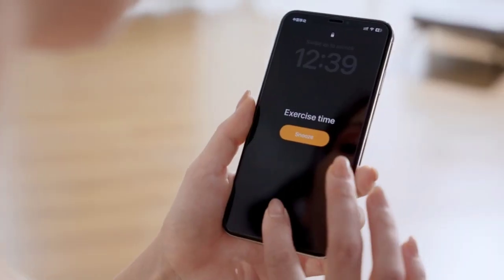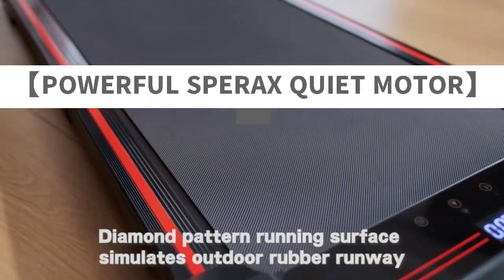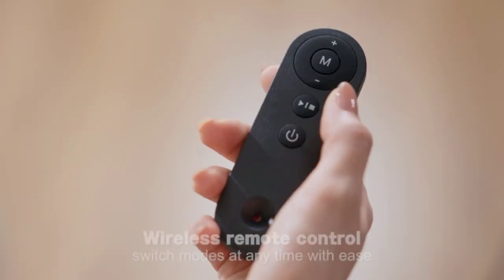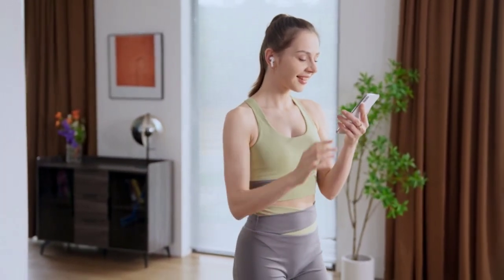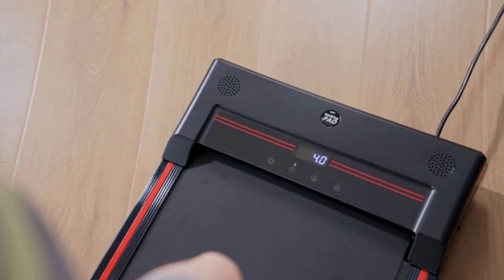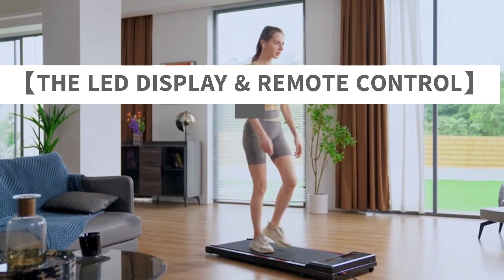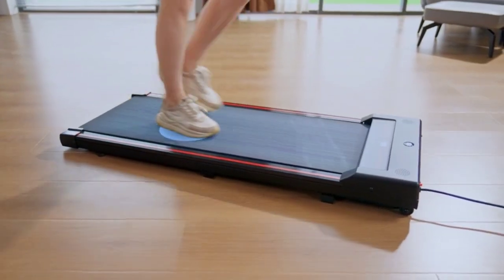Sparax Walking Pad Under Desk Treadmill — with 320lb capacity and a powerful 2.5 HP quiet motor, the Sparax Under Desk Treadmill can support up to 320 lbs. It operates quietly without disturbing others, making it ideal for home and office use.